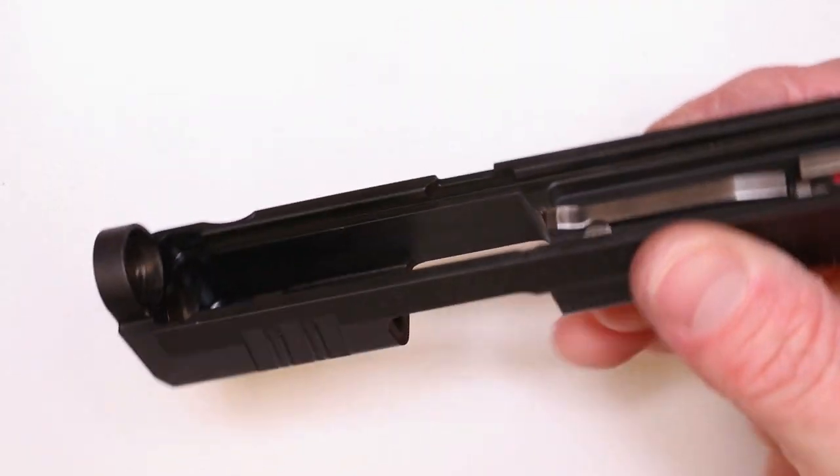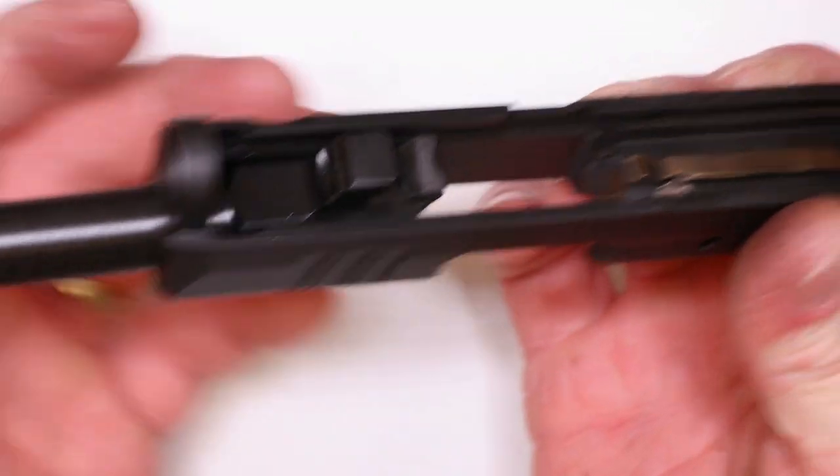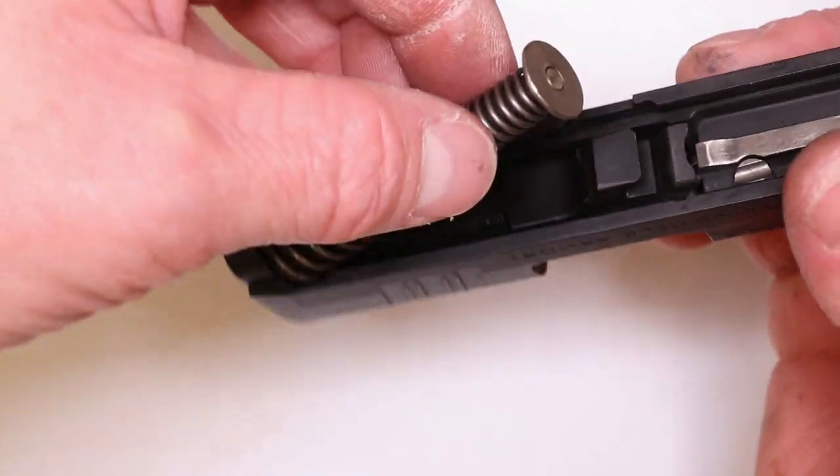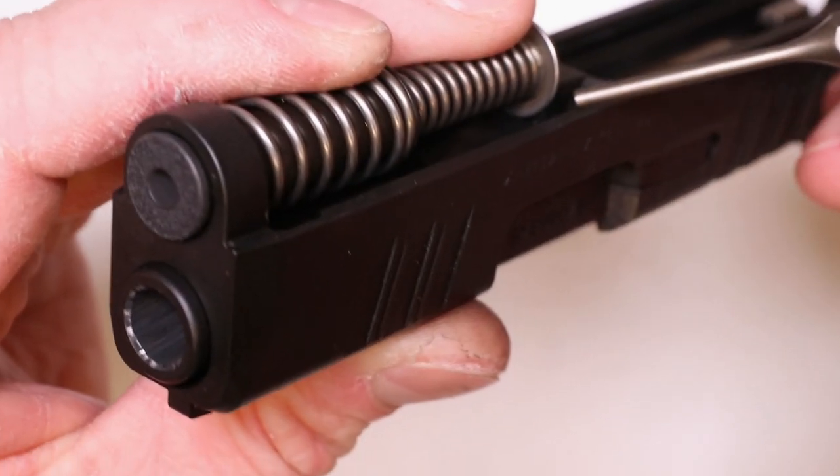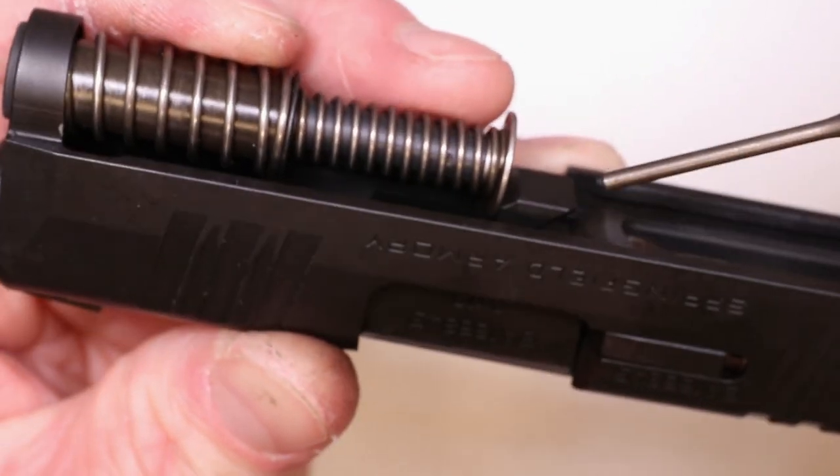We're good to go. Now we can drop the barrel in just so we're ready when we're done here. And our recoil spring guide rod assembly — push it right through and it locks right in on that little cutout on the barrel. Good to go.